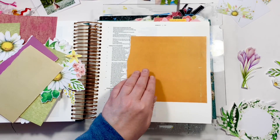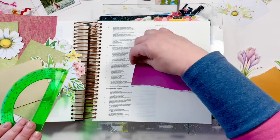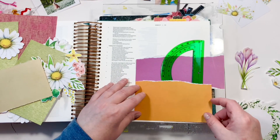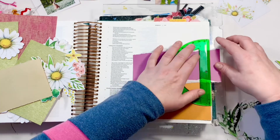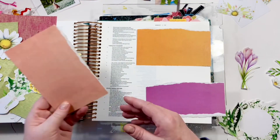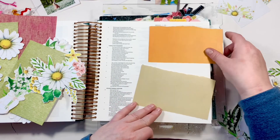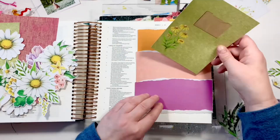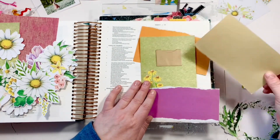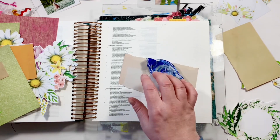These papers were from the Called to Create physical papers in the Illustrated Faith shop, but I've also printed them on other papers. You can pick these up in the Illustrated Faith shop. If you want really good color from them, take them to an office store and get them printed on laser paper — it takes the color up like a million percent, it's crazy.